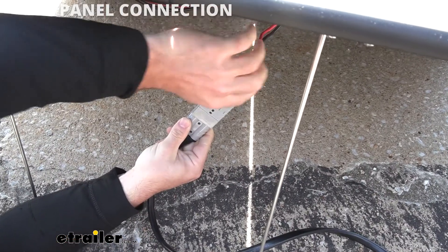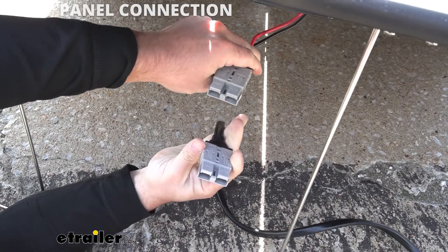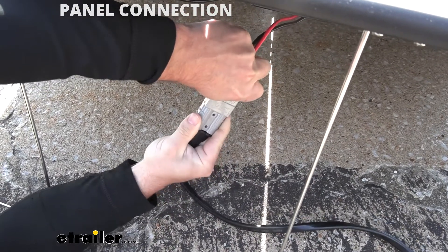Looking at the back of the panel, the connections are just your standard Anderson connectors. That makes it really easy to disconnect when it's time to put it away or when you're setting it out and putting it all together.